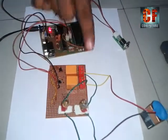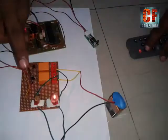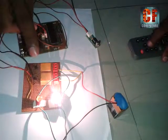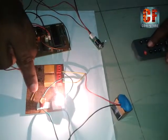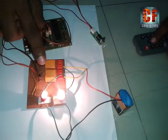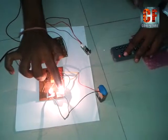Let us see one example. Suppose we press 1, the first bulb should glow, and again if we press 2, the second bulb should glow. Now if we want to switch off the appliance, we will press the same button again for the particular bulb.